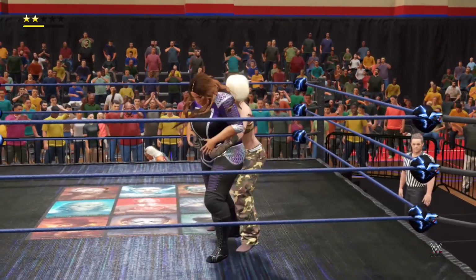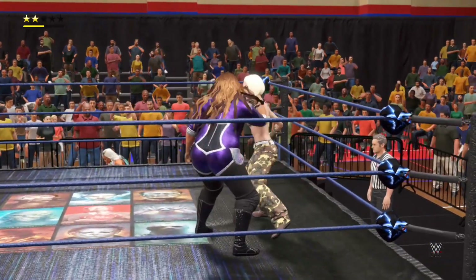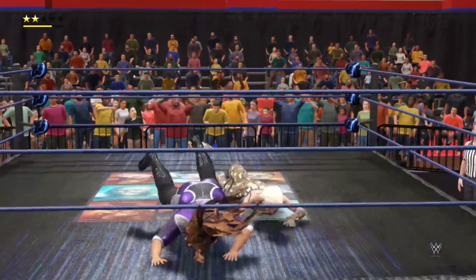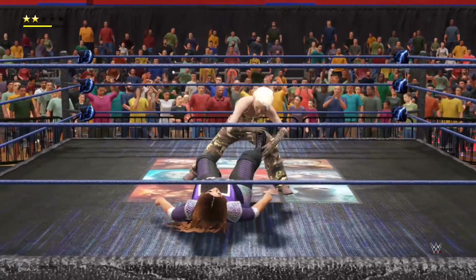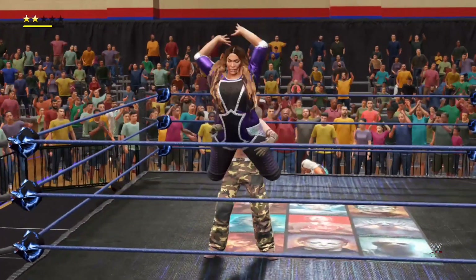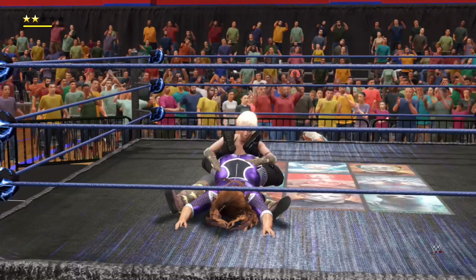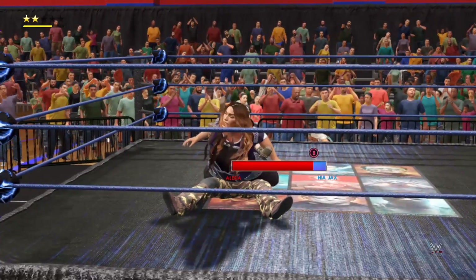Slips out of the way — what reflexes! She responds with a counter — running crossbody, nicely done. Oh, the power — absolute power! Oh, the Glam Slam! End of the stretch — a win via submission.